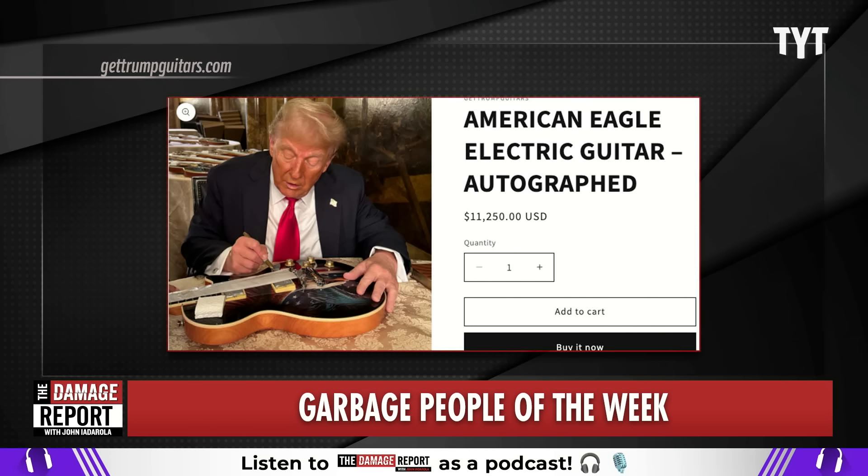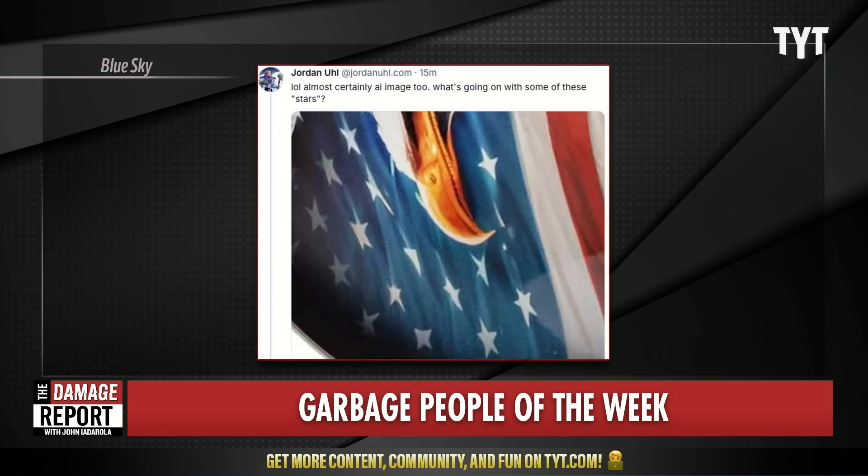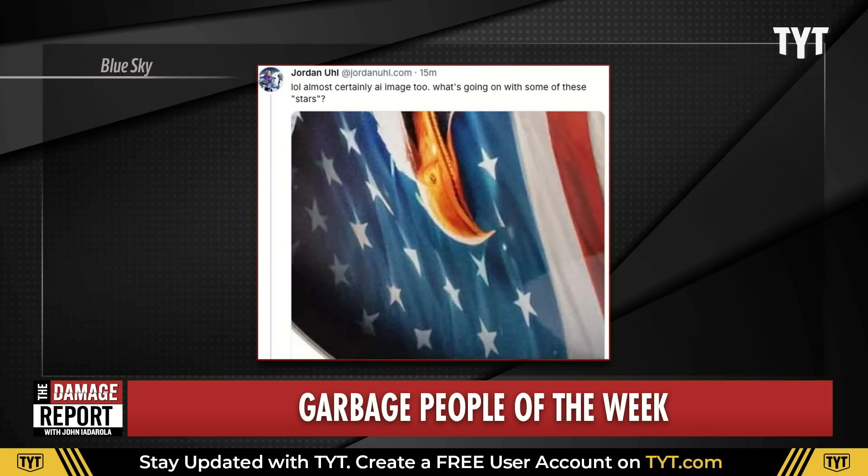So get yours now before they run out. And the design — we have to talk about the design, because I think this really represents the best of America in 2024. If you look closely at the design, you might notice that some of the stars on the flag are not stars. We've got a triangle, a four-pointed star. I'm pretty sure this was just an AI image they're slapping on a guitar. You could say it's the folds in the flag, but that's not how the folds work at all. Is there a world in which you could go in and fix those stars? Yes. But to do that, you would have to give absolutely any crap at all about it, and they clearly don't. What are you expecting, perfection? You're only paying 11 grand for your guitar — you're gonna have to cut some corners along the way.